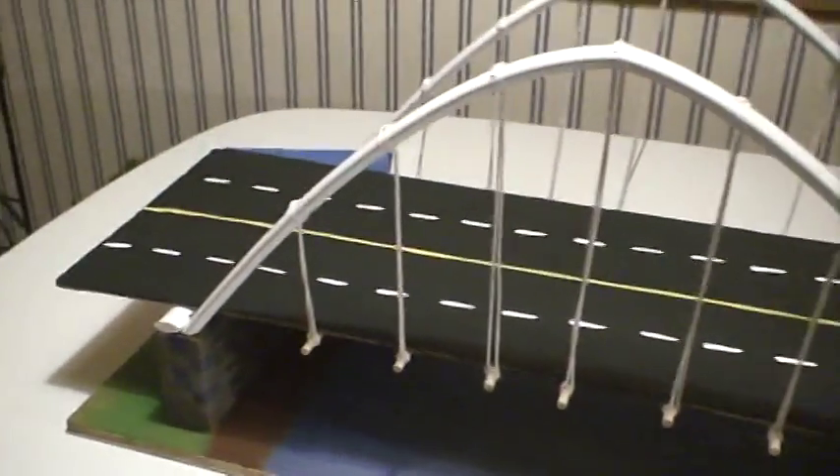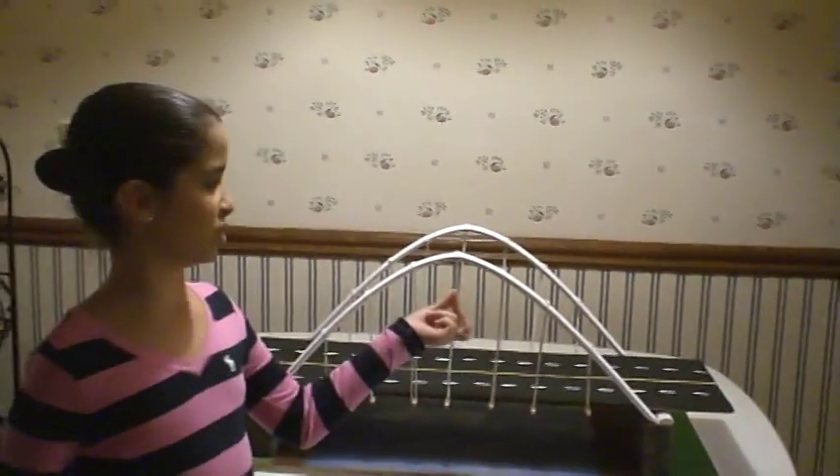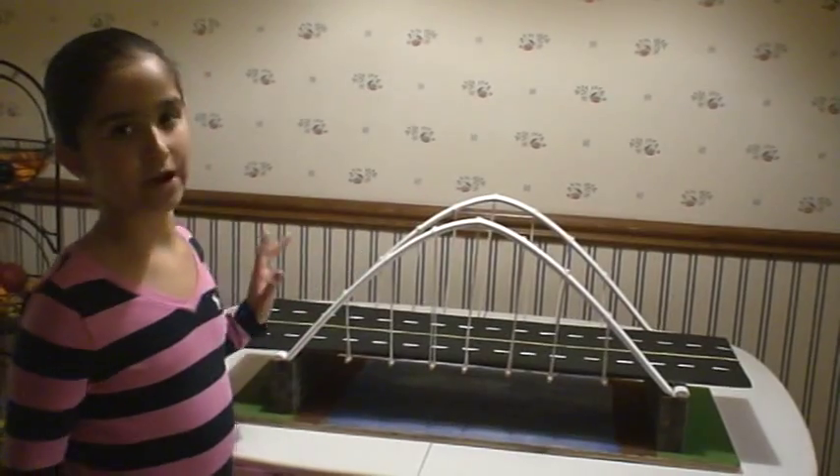The paint and wood cost me $4. On my bridge, there is compression in between these arches, tension on the outside, compression on my bridge that goes onto the strings, that goes onto my arch and to the ground.